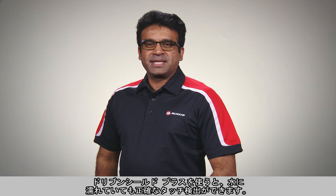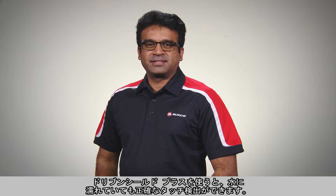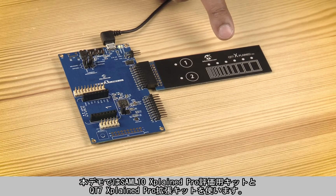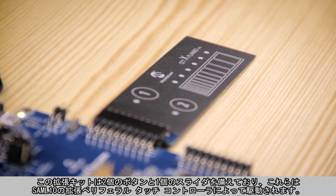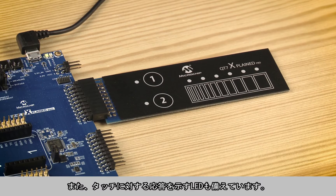The DrivenShield Plus enables applications to provide an elegant touch experience even in the presence of water. The demo setup includes the SAM L10 Xplained Pro Evaluation Kit and QT7 Xplained Pro Extension Kit. The extension kit has two buttons and a slider driven by the SAM L10's Enhanced Peripheral Touch Controller, and LEDs to indicate the touch response.